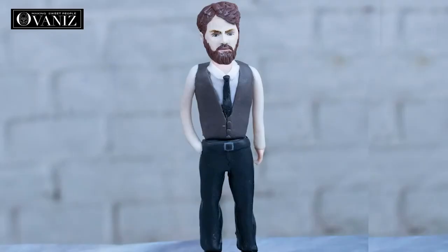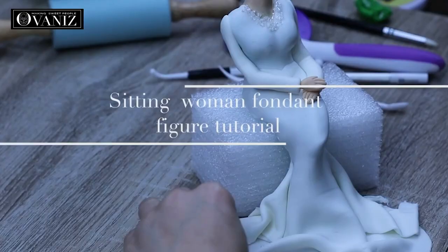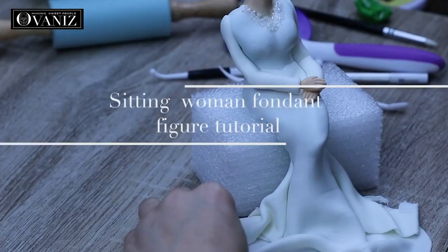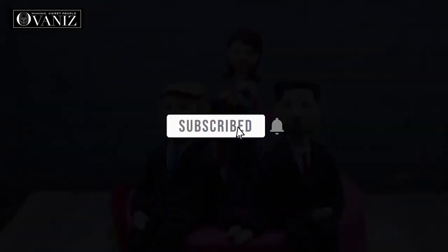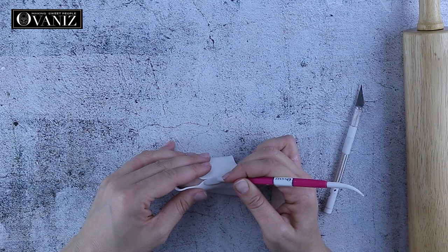I would just like to say that we are preparing a variety of very special videos and tutorials on fondant figures. If you would like to be the first to see those tutorials, please subscribe to our channel and don't forget to turn on the notification button.